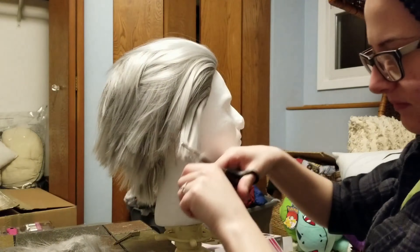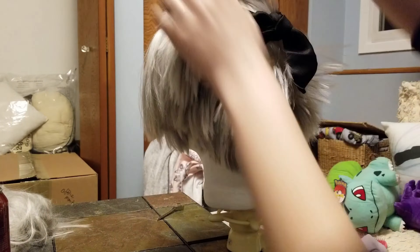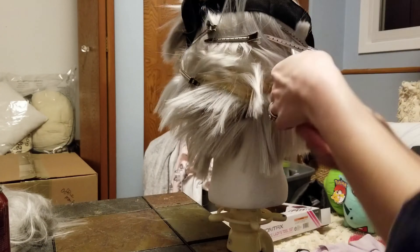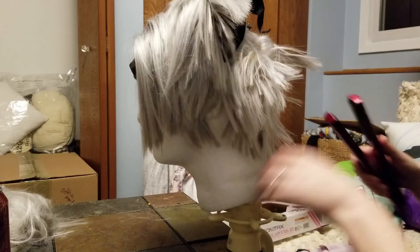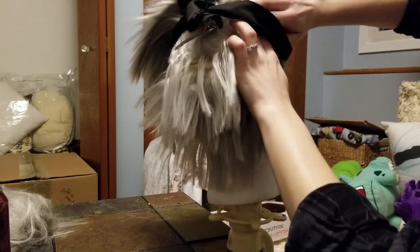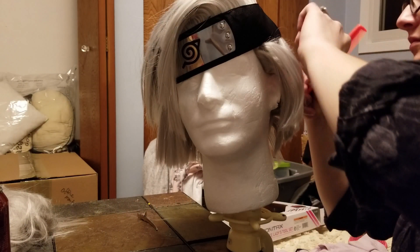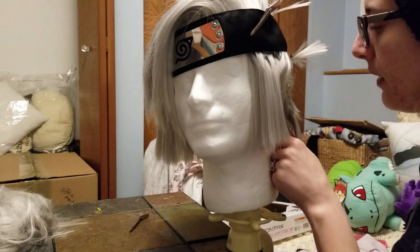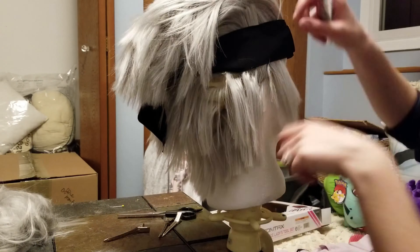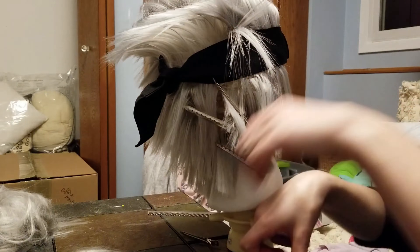I'm going through with my thinning shears just to make sure there aren't any super blunt edges. Now we're going through and making our parts and flat ironing them down. The Melinda has its wefts sewn in upside down, so while it's great for spiking the top, it's not so great for the bottom because Kakashi's hair points down. Remember to keep putting on his headband just to make sure your parting is going to be in the right spot. I also took some of the side pieces and flat ironed them back to hide more wefts.